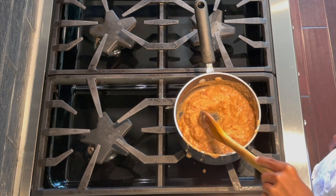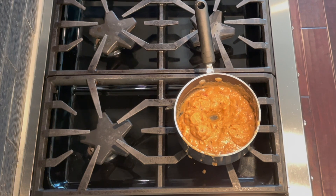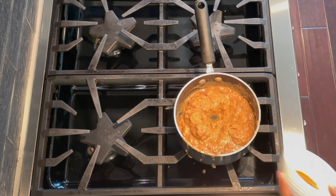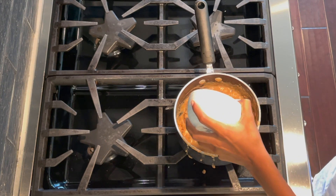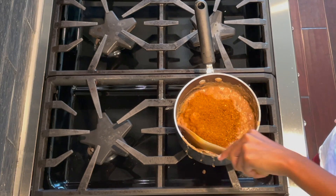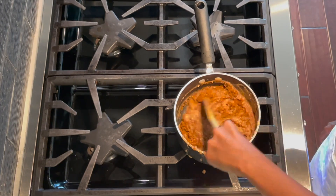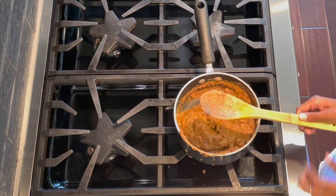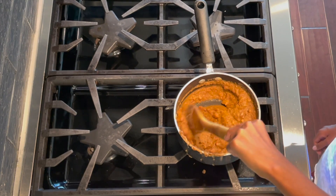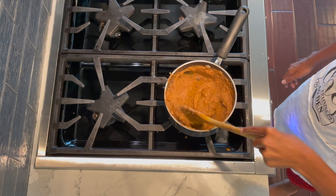That looks better. Now I'm going to put in my taco seasoning and garlic powder. I've got my taco seasoning already measured out — put that all around. I want to mix it well and fold it around a little bit. Then I'll put the rest in. Now I'm going to put in my garlic. This all looks mixed in and everything seems to be the right consistency.